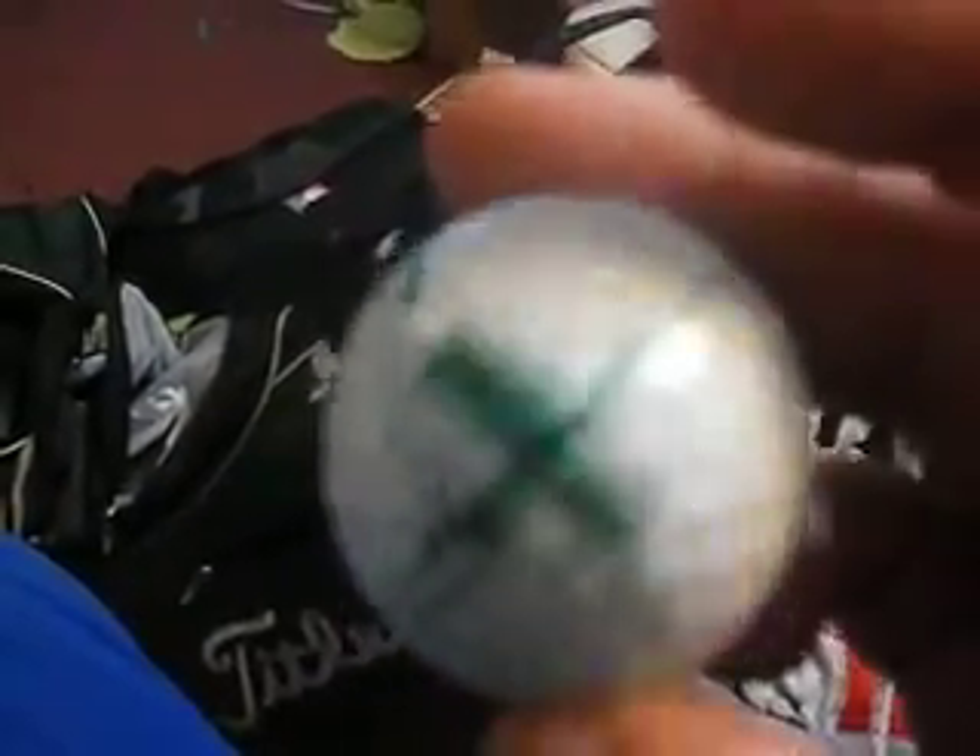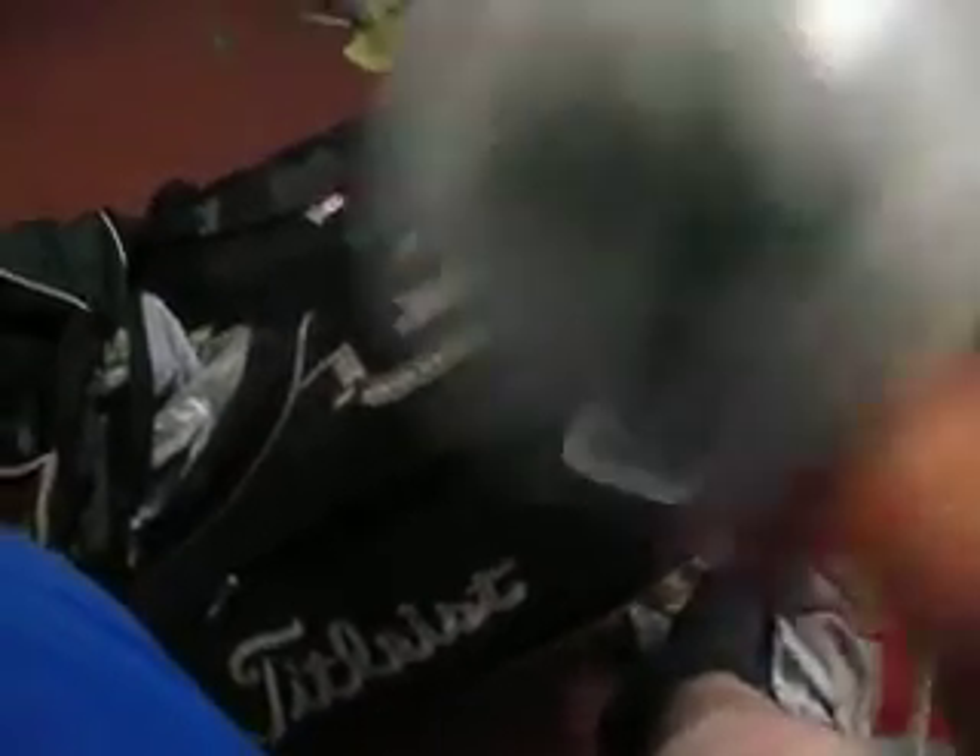Irons are the same — I'm still playing the Wilson 1200s. The ball of choice I've been playing is a Titleist. This is just one I found on the course that was laying in the wood area when I went to track mine down. I was the only one playing that day at the time.